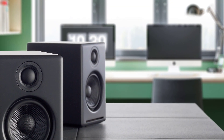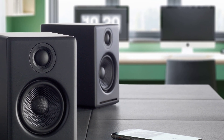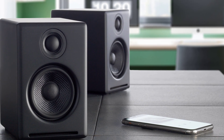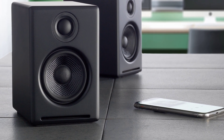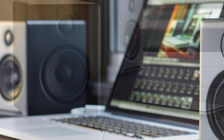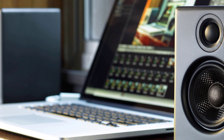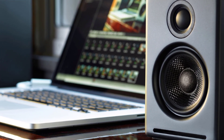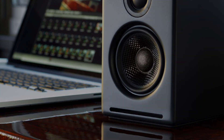Luckily, the appeal of these speakers is that you can do without the sub. For their size, the Audioengine A2+ delivers good, tight bass, and offers excellent detail and relatively big sound, though they can't fill a room like the A5 series does. Like with the original A2s, we have no problem recommending the Plus version. If you're looking for a set of compact, good-looking PC speakers that deliver great sound for their size, the Audioengine A2+ certainly fits the bill.